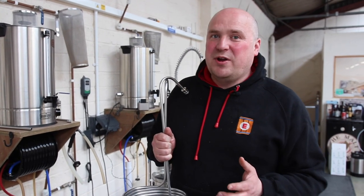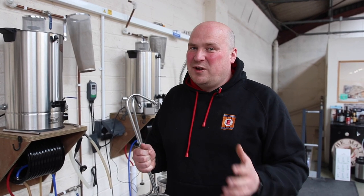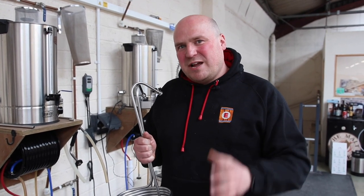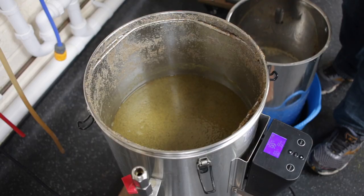When I started brewing at home, I used to fill my bathtub with cold water, put my fermenter in it, slosh it around and wait until it was around 20 degrees — quite rudimentary, but effective. As long as you get your wort down to around 20 degrees, you're good to go and ready to pitch the yeast. So we're going to chill our wort down and transfer it into the fermenter.